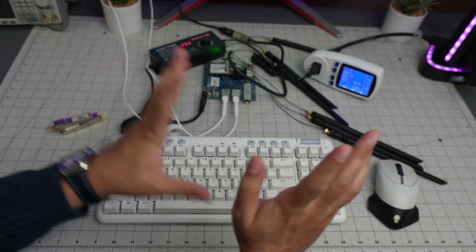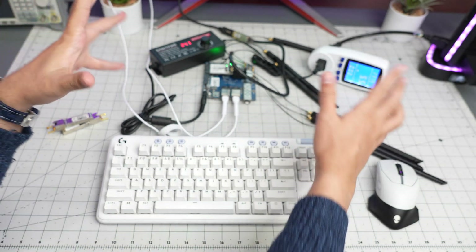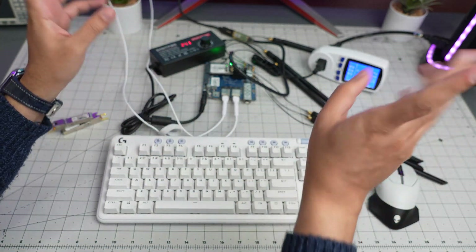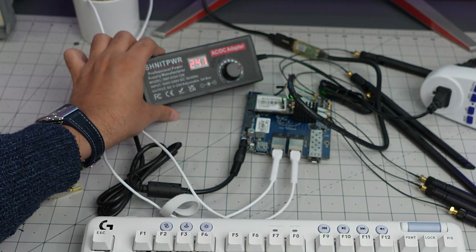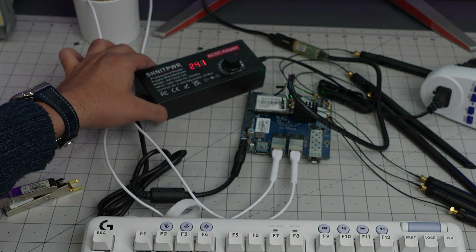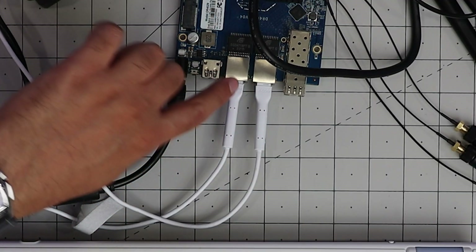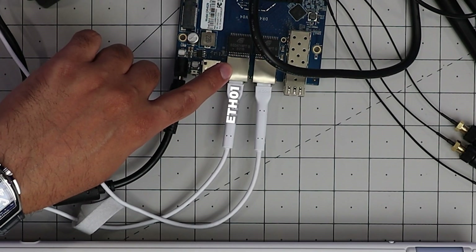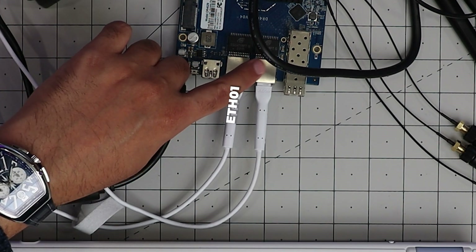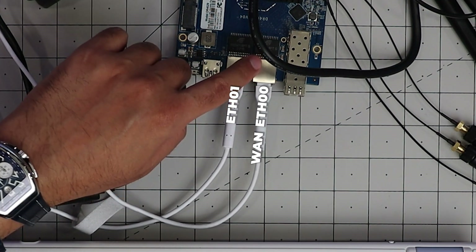We're back. I was able to get everything working and I'll show you what I'm talking about. In terms of power consumption it's currently 5 watts at idle — I'm using the Shnitpur power supply we've used in other videos. I turned the left port into LAN (ETH1) and the right port into WAN (ETH0), so this is internet and this is LAN.